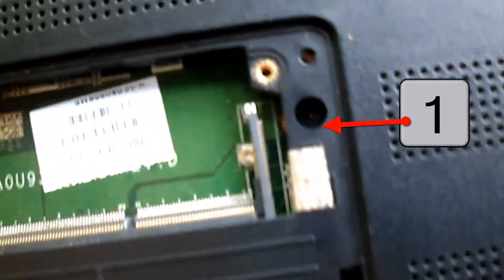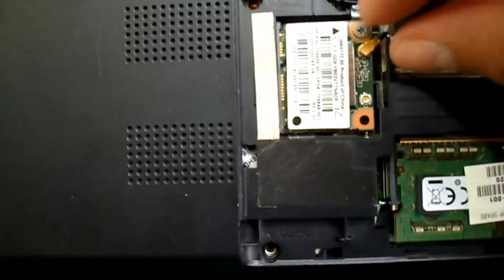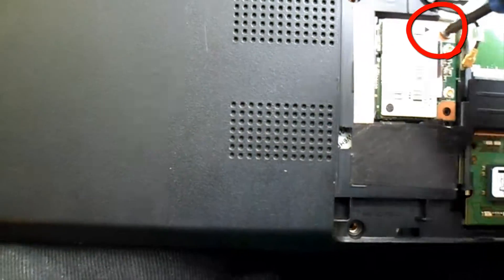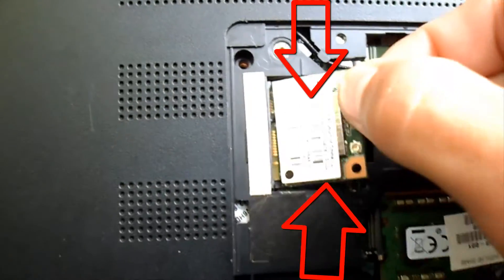There are three more screws in the case that we will take out. You unfasten these types of cables up with the fingernails, gently. In the video I did not take out the card plan, but with the arrows I indicate that the card is intact on the sides.